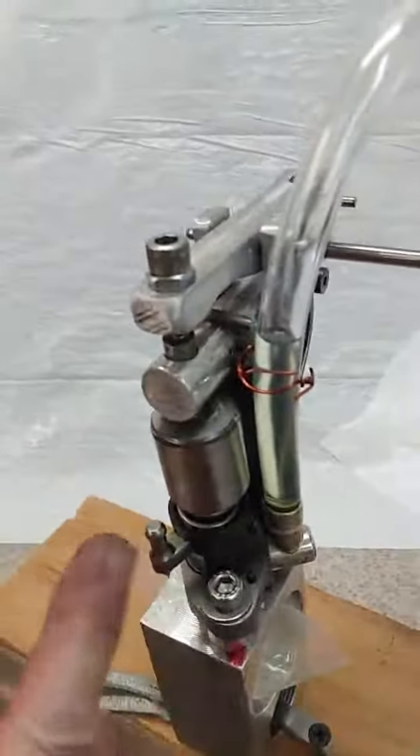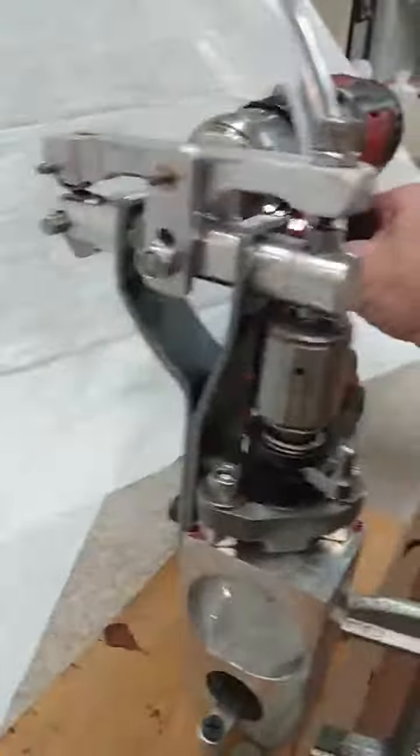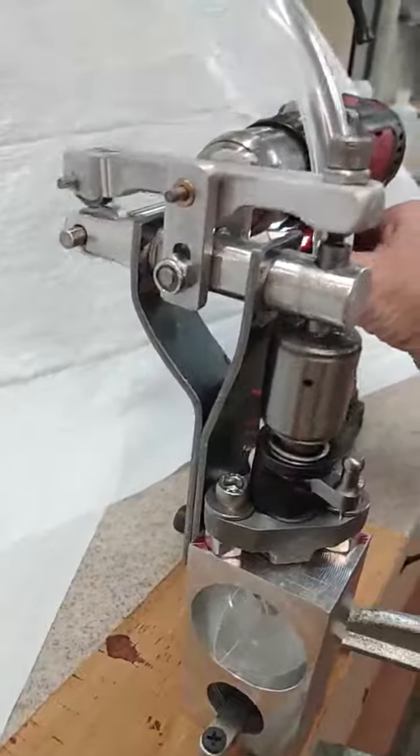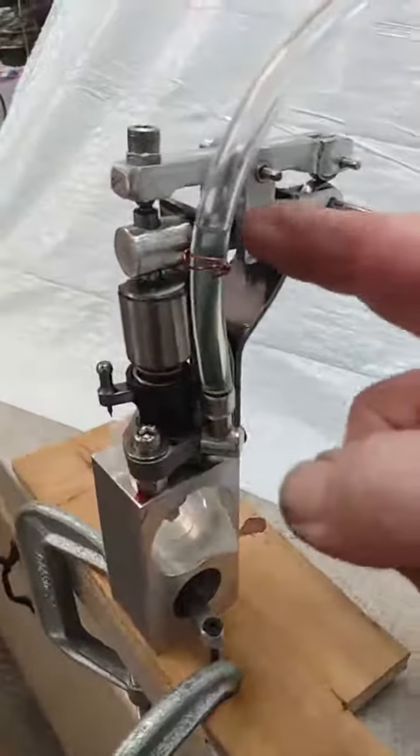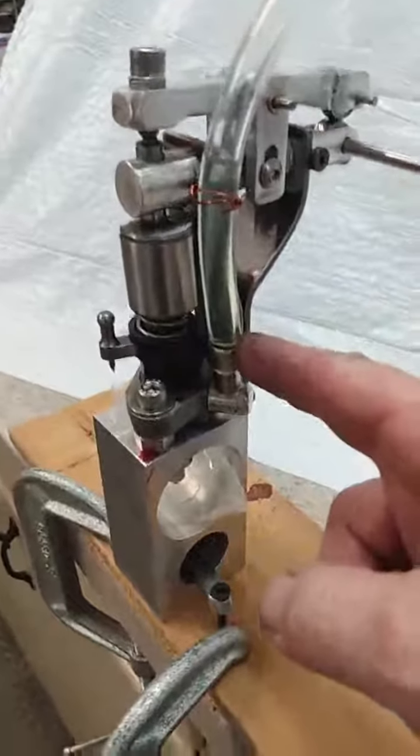Fluid volume control is here. I've got the diesel inside a clear plastic tube so I can kind of calculate how much is being used.